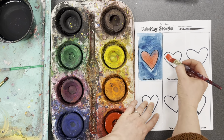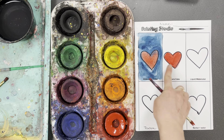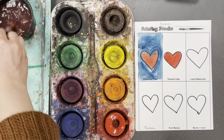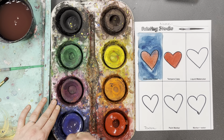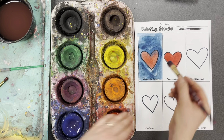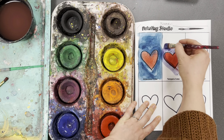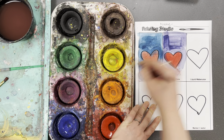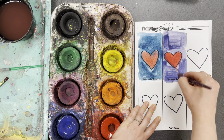Tempera cake is kind of like regular tempera paint, but in a dry cake form — it's not liquidy yet. It's a little bit more solid than watercolor paint, not as see-through. Wash your brush in between colors. It might take you a few swishes before you can get the paint going — that's okay. Then paint your picture. Tempera cake is more see-through than regular tempera, but not as see-through as watercolor paint.